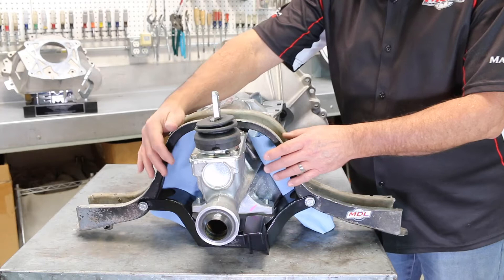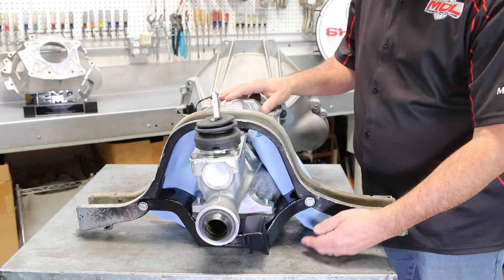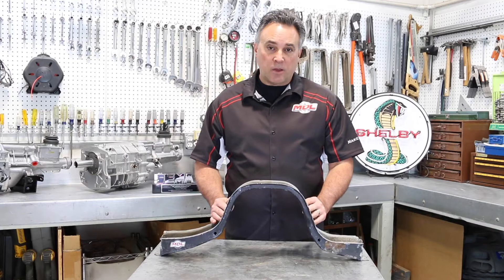You can see the bracket on our T5 crossmember, the cant of the transmission, and how it's sitting level with the mount location. There is plenty of exhaust clearance on both sides due to the frame design.